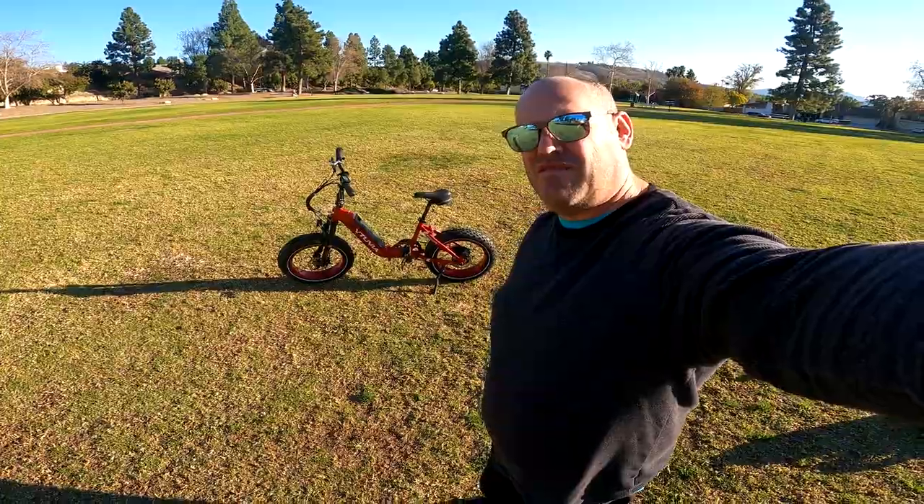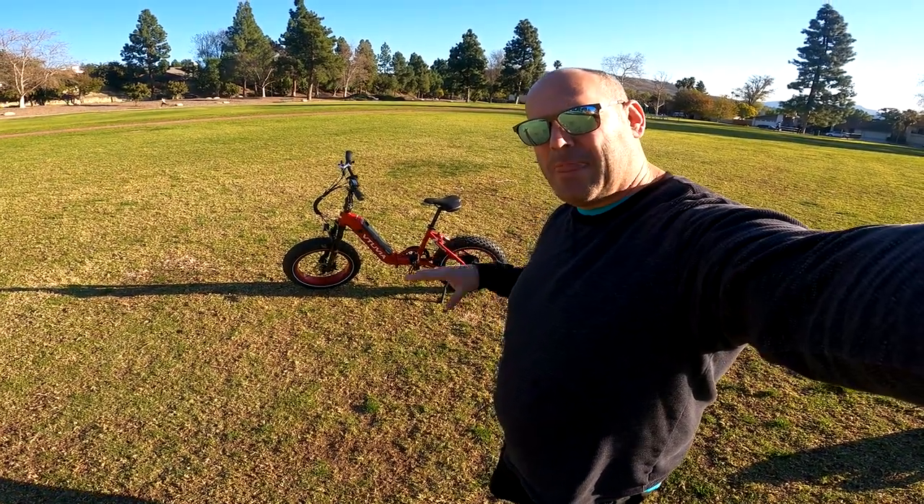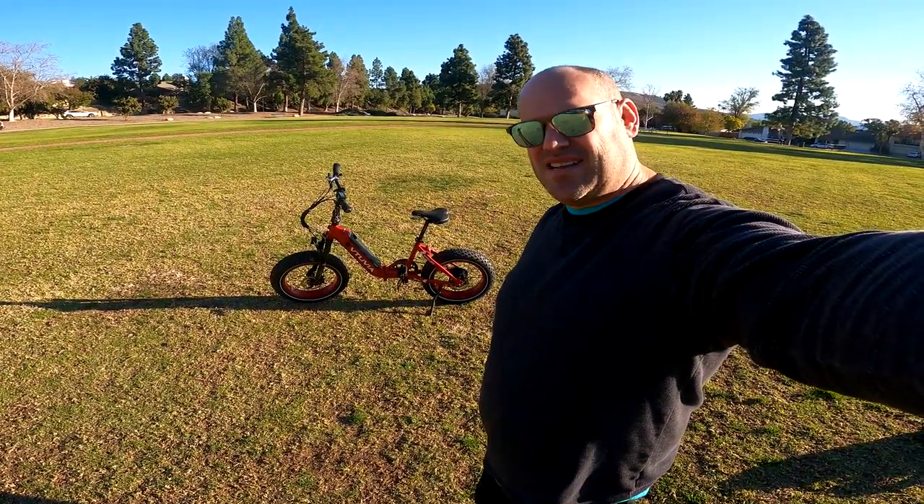Today we're doing a review of the Vituvia SX20. You can see the bike here. We're going to talk about its components and then we're going to go for a ride. Stay tuned.